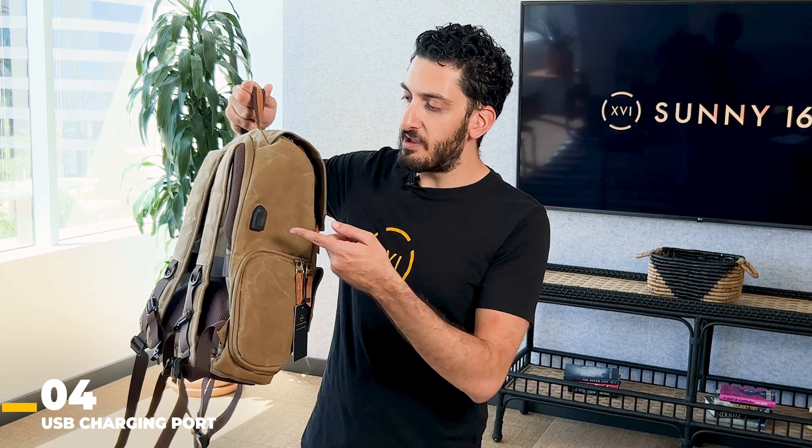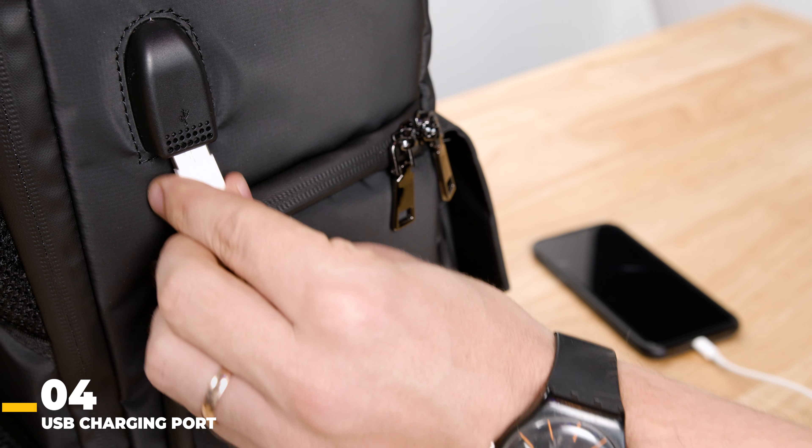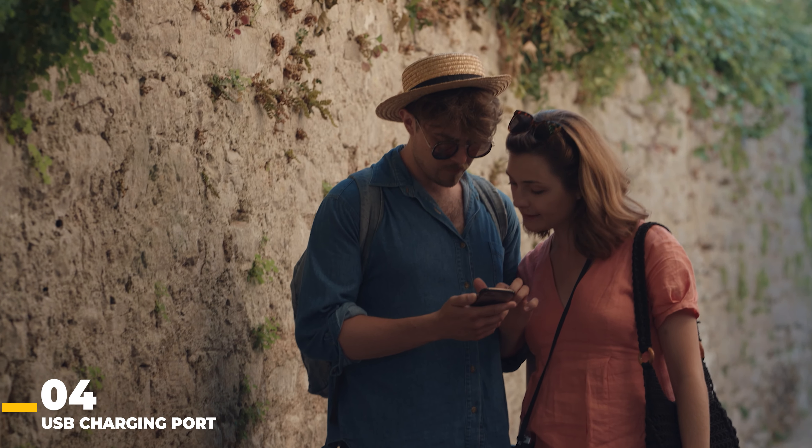A really smart anti-theft backpack is going to feature a USB charger on the side of the bag. This USB port allows you to connect a power bank directly to it and charge your devices. If you find yourself in an unsafe neighborhood or location, you'll always have your phone charged just in case you need to reach out to someone.